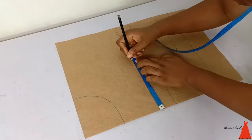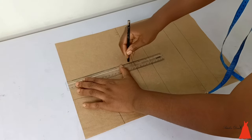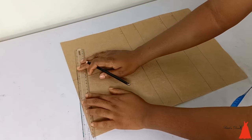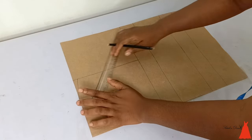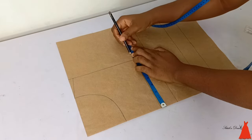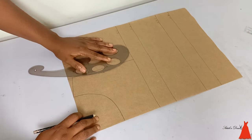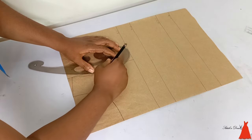I marked my shoulder point and connected it together. Now I'm inserting my armhole curve — after marking the shoulder point I came down by half an inch and drew my shoulder slant. The next thing I did was take my customer's bust measurement so that I can insert my armhole curve, and I marked the bust measurement and drew the armhole curve.